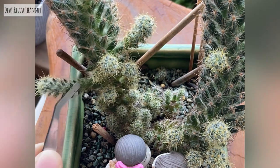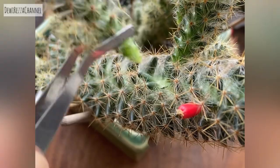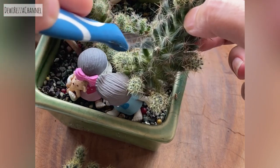First, remove the pups properly. These pups are very easily detached and sometimes they will fall to the ground by themselves. After that, cut the cactus stem to the length that you want.